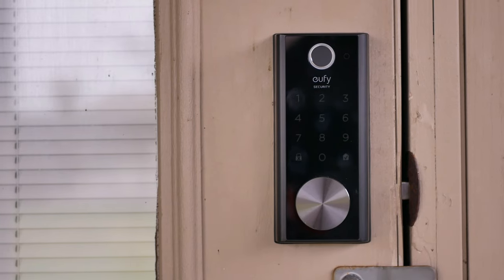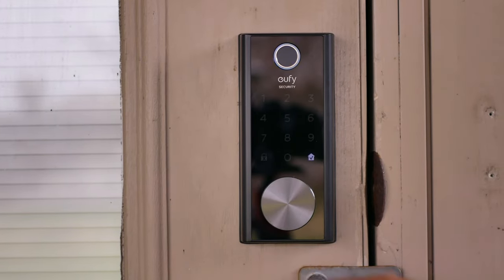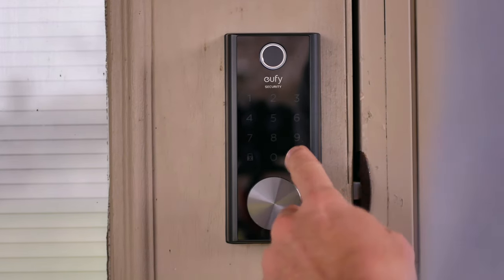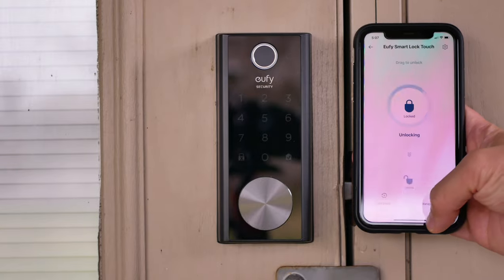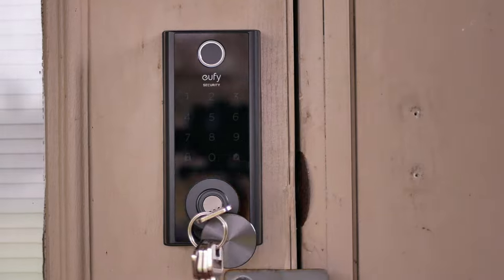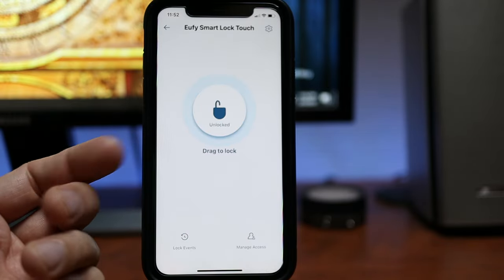Just to review the versatility of Eufy Smart Lock, you can lock and unlock your door using your fingerprint — the most used feature in my household because it is pretty fast. You can lock and unlock using your passcode, use the app via Bluetooth, or use traditional keys. And now by connecting the Bluetooth Eufy Smart Lock Touch to the Wi-Fi bridge, I'm able to lock and unlock my door from anywhere as long as my phone has internet connection. I'm also able to use Amazon Alexa or Google Home to lock and unlock my door.